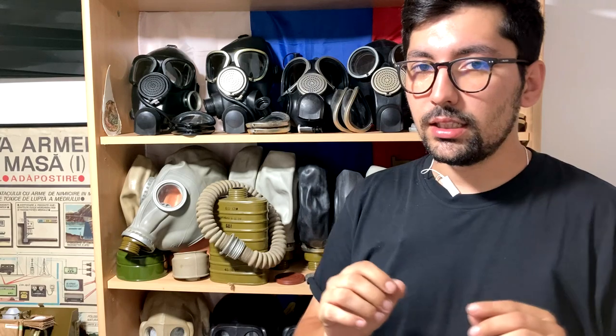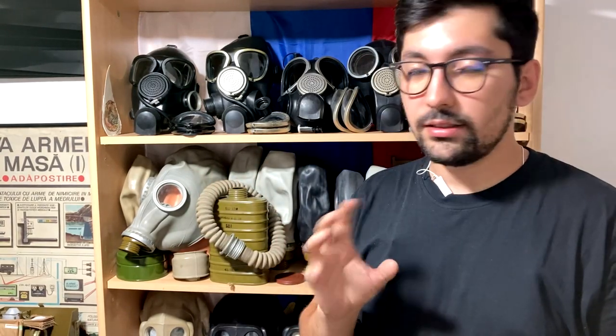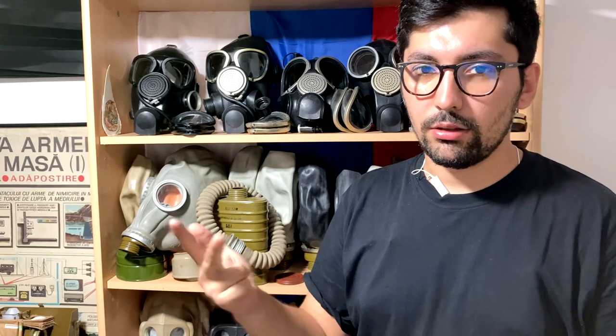As I always do, I'll add text on screen correcting anything I said wrong or adding extra information. Regarding the stamps on this gas mask: you'll notice they are not in the same positions as on the well-known GP-5 — that will be covered in a future video. The stamps are the same ones we're all used to: the factory letter, the year of production, the lot number, and the sizes on both cheeks, along with quality-check stamps inside.